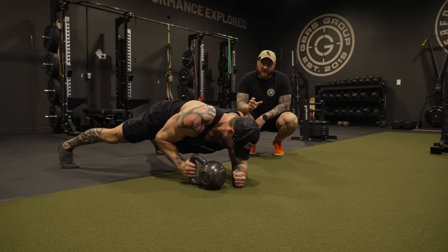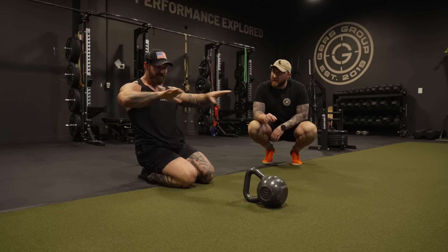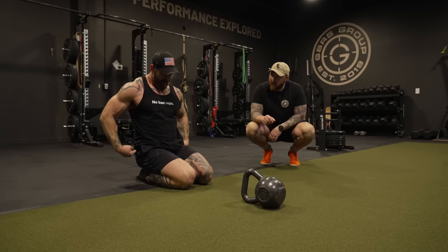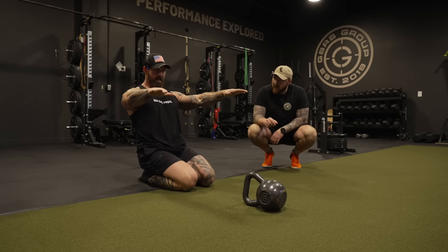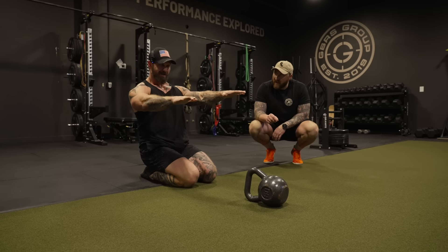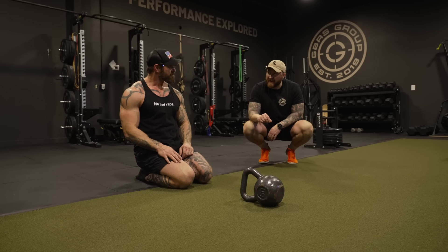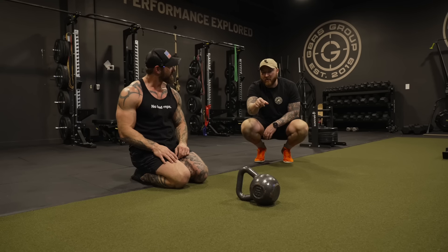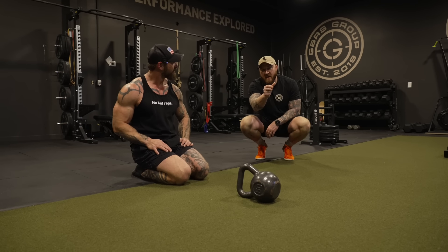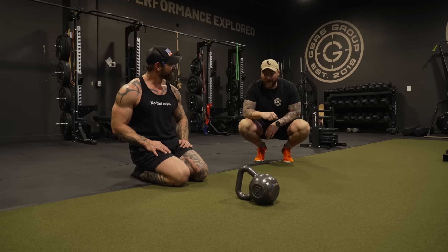What are you cueing internally to keep your hips square? I'm imagining a plank or rod going through both my hips and trying to balance it. So as I go to saw, I'm thinking a little left pressure, a little right pressure — don't move it. Do you feel the weight shifting in your feet? Yeah — when I'm doing it I'm driving my hips so much that I almost feel like my opposite foot is going to come off the ground.